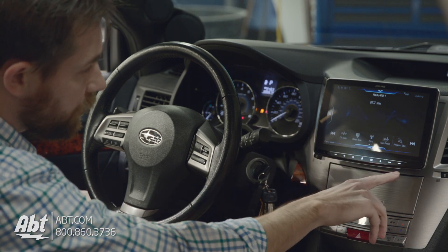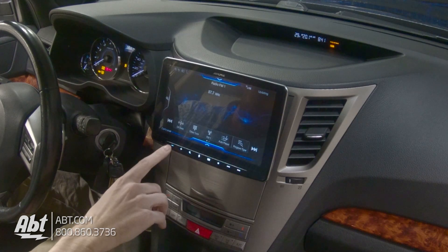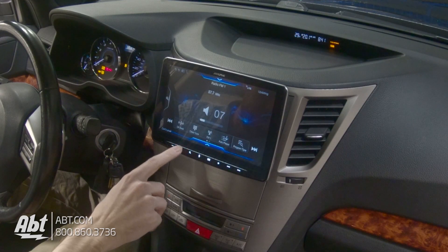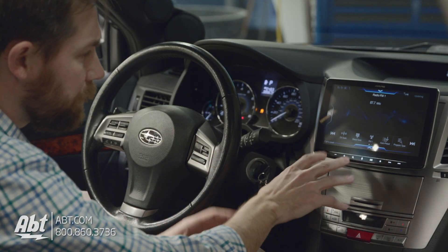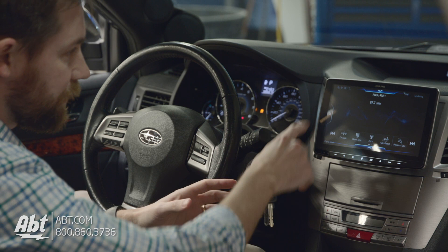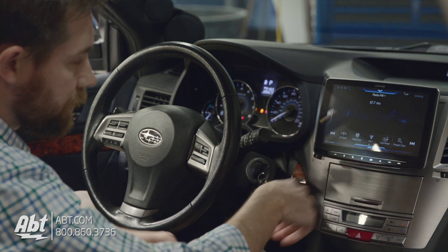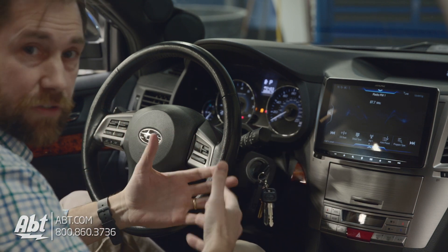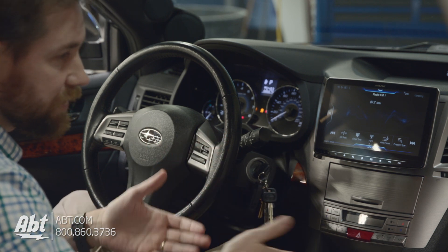Along the bottom we've got some keys that are going to stay stationary, which is nice. You've got your volume up and down — these are all touch buttons, there's no tactile feedback or anything, but it's nice to have them there so you don't have to fumble around on the screen. You've got your mute button, and there's a little microphone here so you can talk to the display and have it search for things through Google Assistant or Siri.